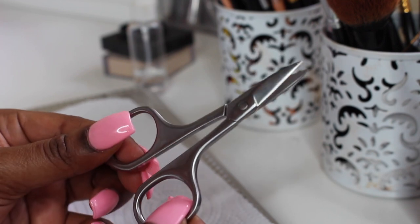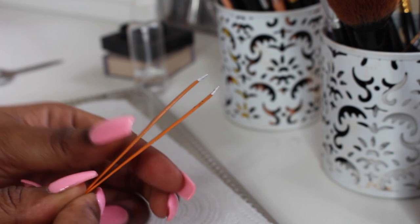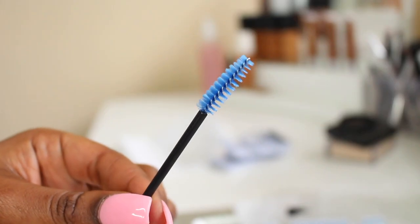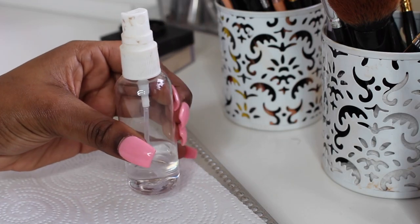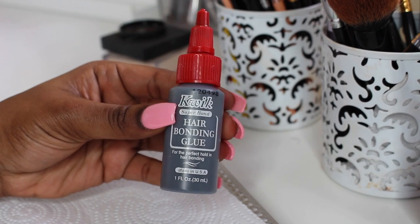So the first thing you're going to need is a pair of scissors, tweezers, a spoolie, 90 proof alcohol or any alcohol is good, and lash glue or hair glue — I like to use hair glue.